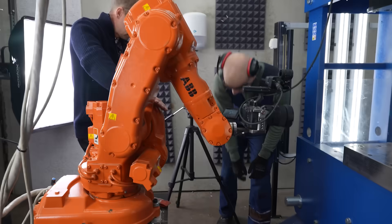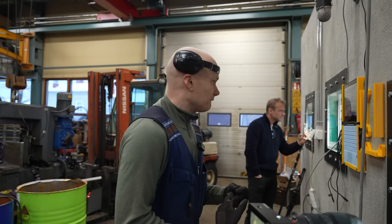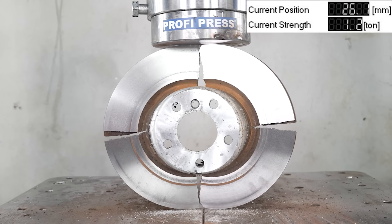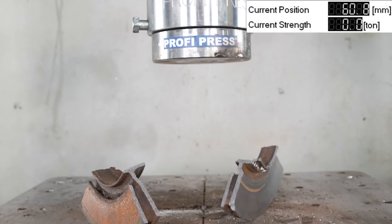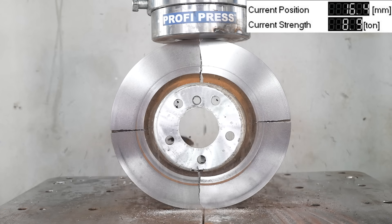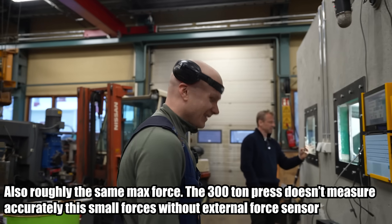Okay, here it goes. I put slow speed. Exactly the same — it went into quarters.